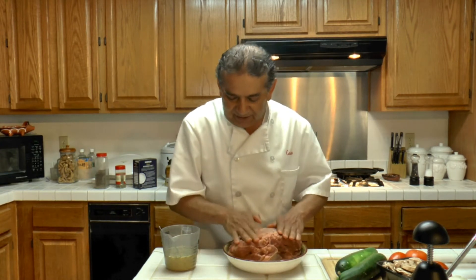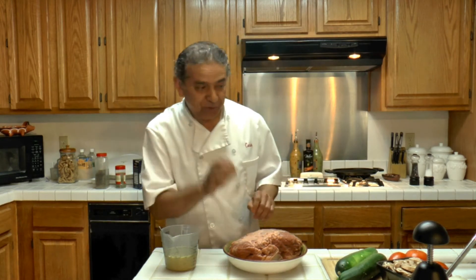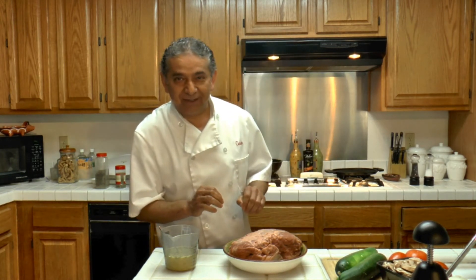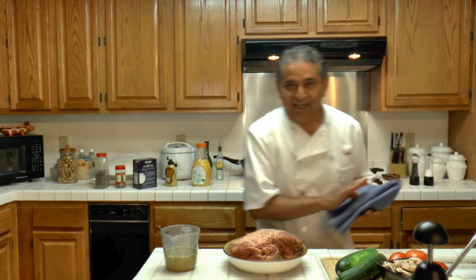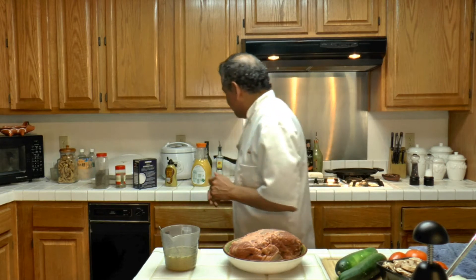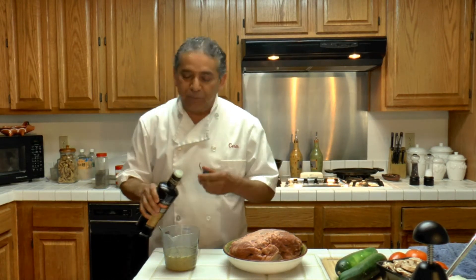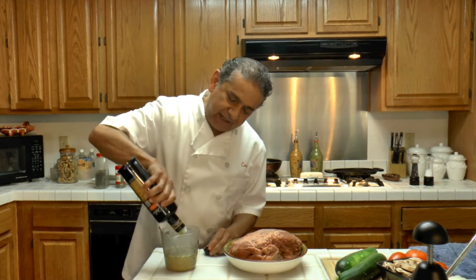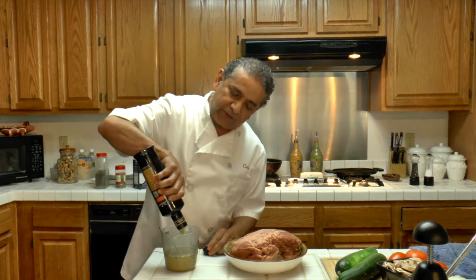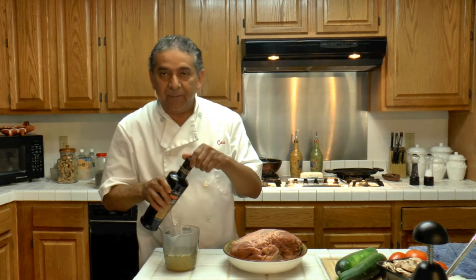Now the next step is to add one very, very important ingredient that I almost forgot — can you guess what it is? Olive oil! The fuel for the heart. There could be no cooking without olive oil. I am going to be adding about three or four tablespoons — about that much.